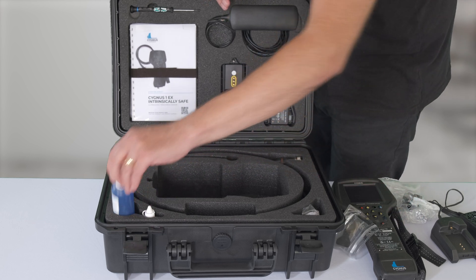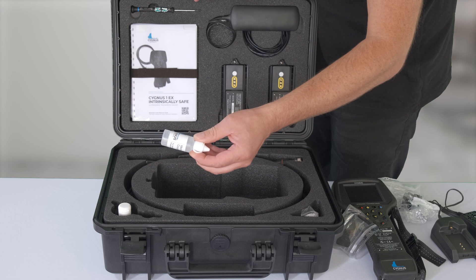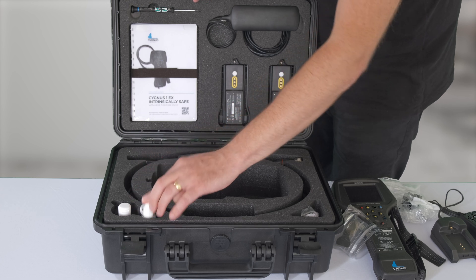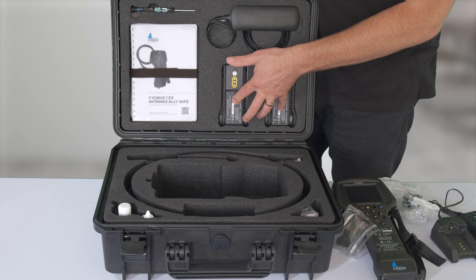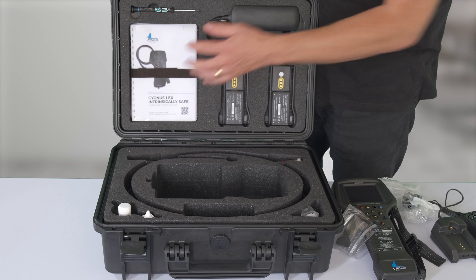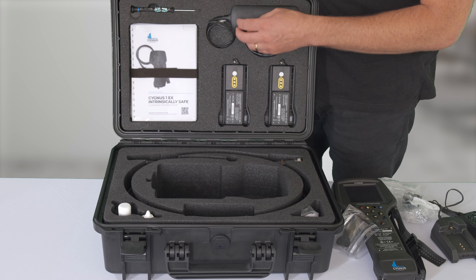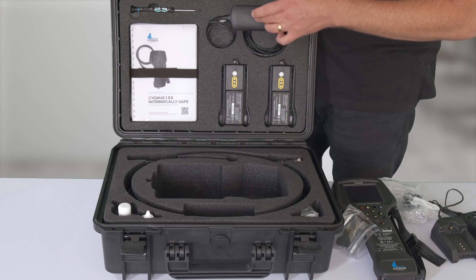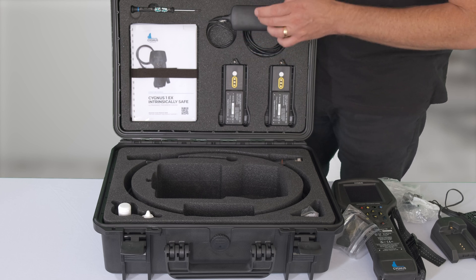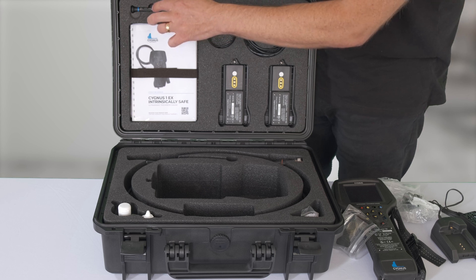You also get the couplant for the material, the couplant for the membranes, and at the top of the case you'll get the batteries, which will need to be charged. You'll get your operations manual and your certification. You will also get your USB data transfer equipment — this will have to be used in a safe environment as it's not intrinsically safe. You also get a screwdriver for the fitment of the batteries.